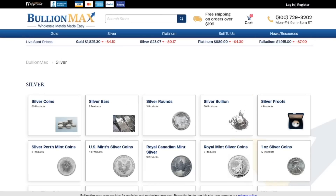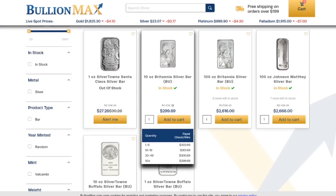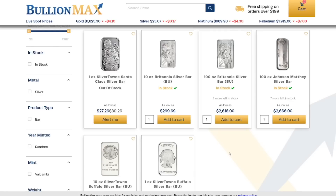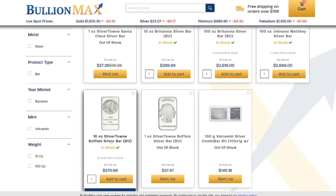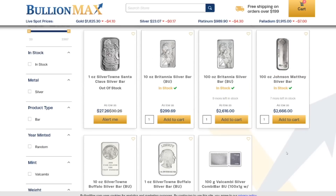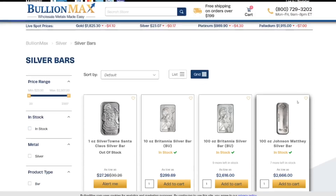Let's check out the silver bars. We can look at the one I picked up right here — as low as $29.99 for the 10 ounce Britannia. Such a great bar. If you want one a little bit cheaper, you can go with the Silvertown, or if you want a hundred ounce bar, that's probably the lowest premium here — under a $4 per ounce premium on that one. Very nice.